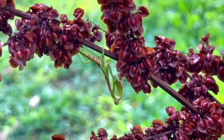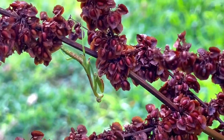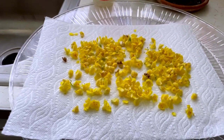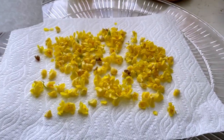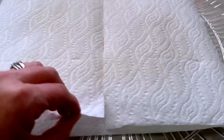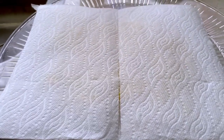Here I'm just spreading my mullein flowers out on a tray with paper towels on top and over them to keep them from blowing away. We want slightly wilted flowers before we put them into and infuse them in our oils.